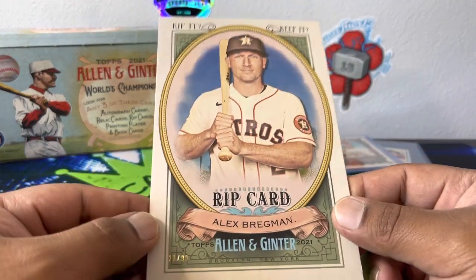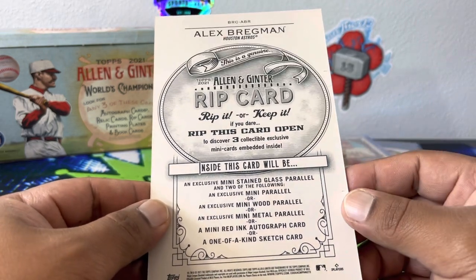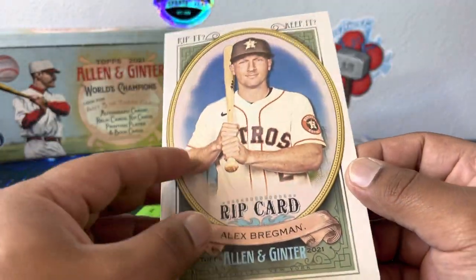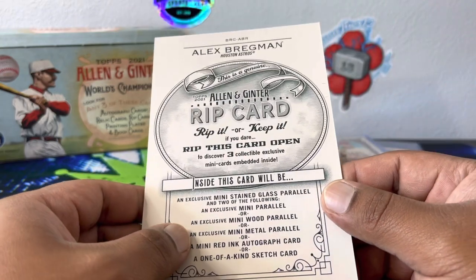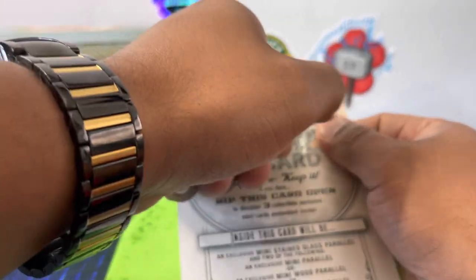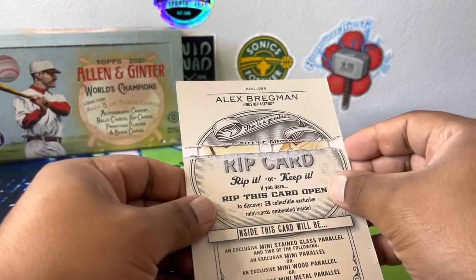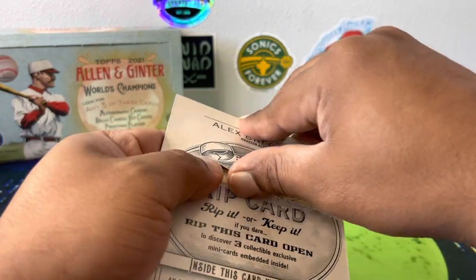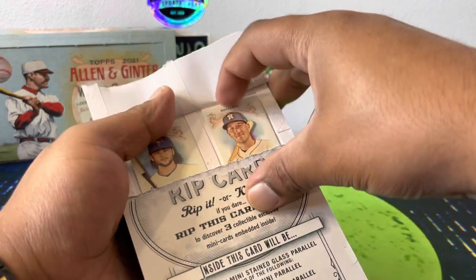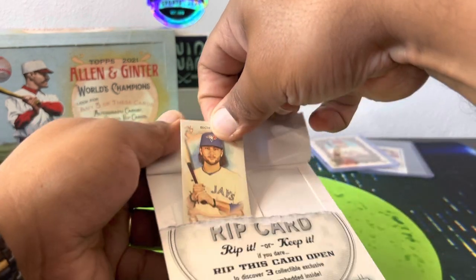Alex Bregman 21 out of 99 — we're gonna rip this bad boy. There's one online right now for like two hundred something. Most of these sell in the 180 to 200-something range, but hey, we know we're gonna rip it. Here we go — wish me luck! Oh, we got a basic right there. Two basics and then our stained glass. Let's see — shut up and just rip! Not bad — got a Bo Bichette and an Alex Bregman.